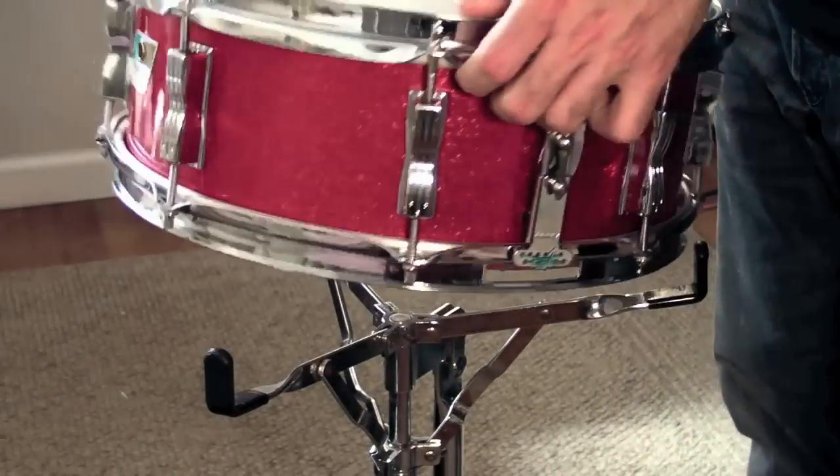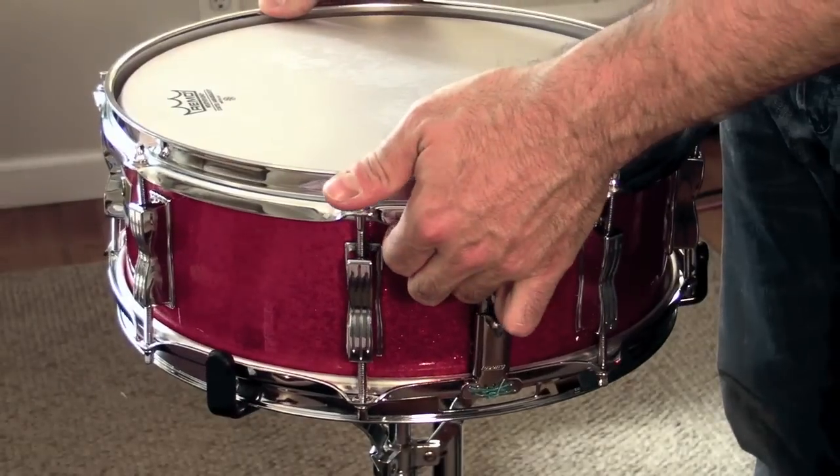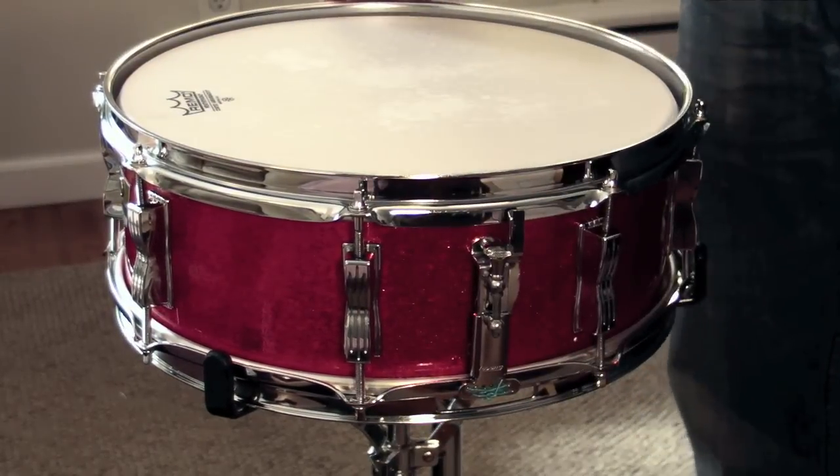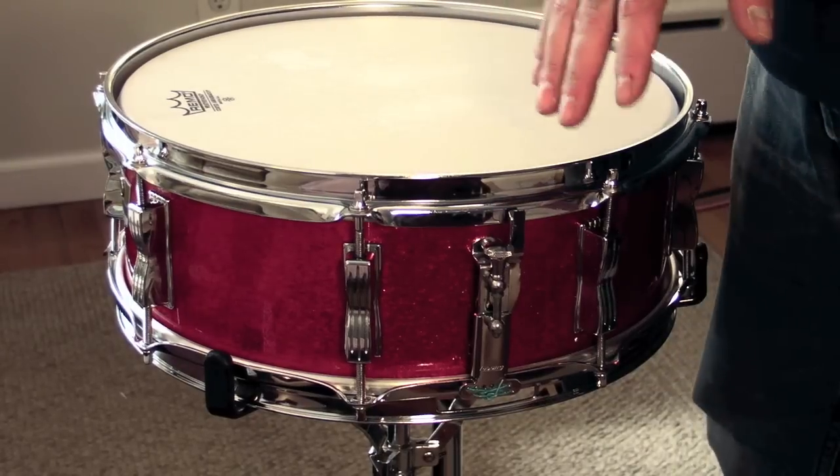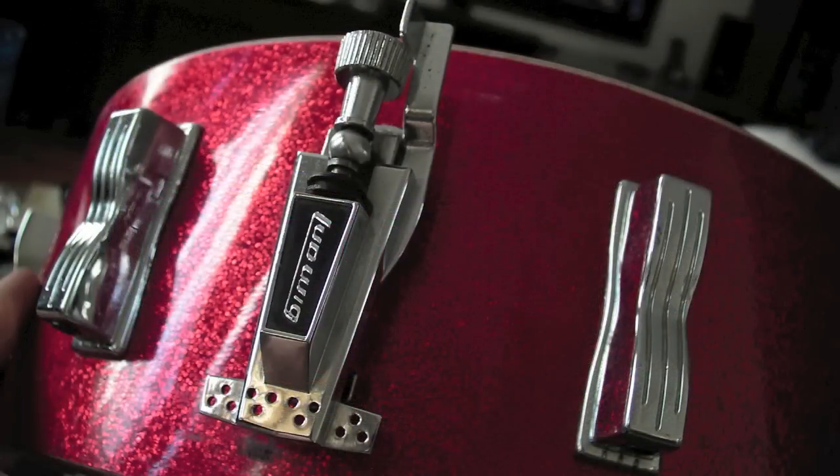Another thing that was changing around this era was the snare strainers. In the late 60s Ludwig introduced the P85 snare strainer, which is the same one they use today. A slight cosmetic change — it's chrome now and it used to have a black front on it, and also a different hole configuration to attach the snares at the bottom.